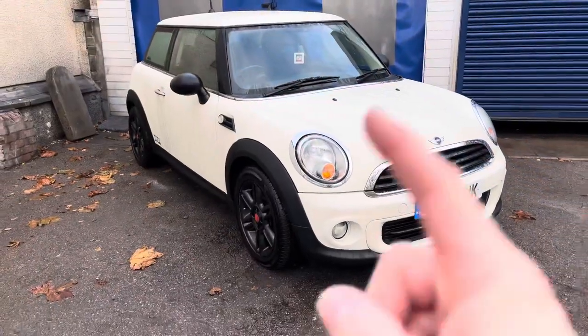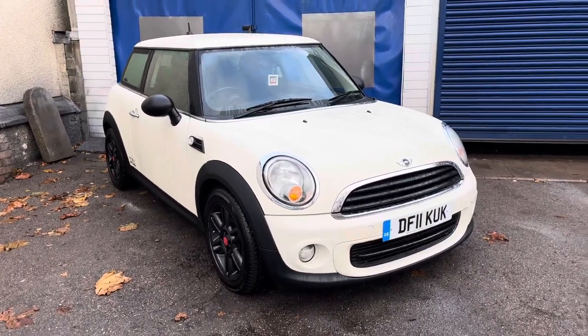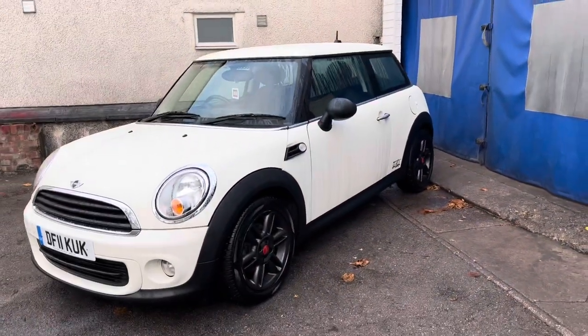This is a Mini Cooper on a 2011, but this applies from around 2008 all the way to sort of 2014-2015 — you reset the tire light in the same way.